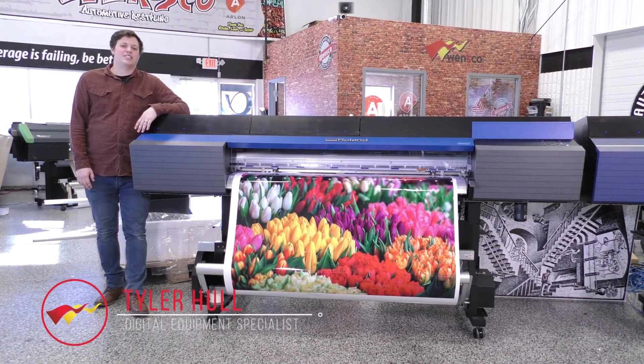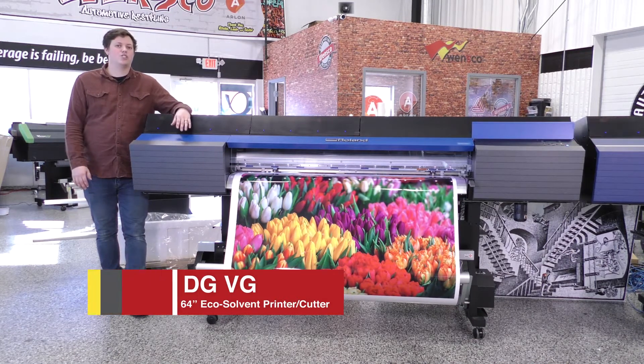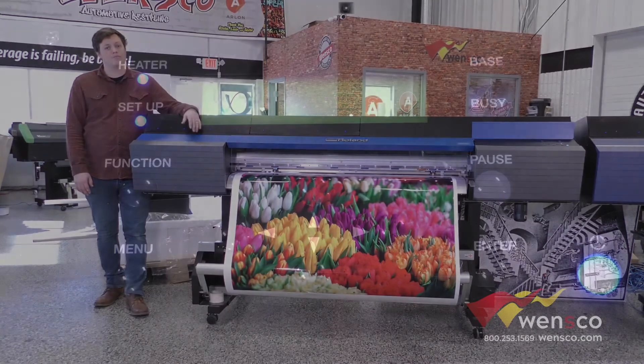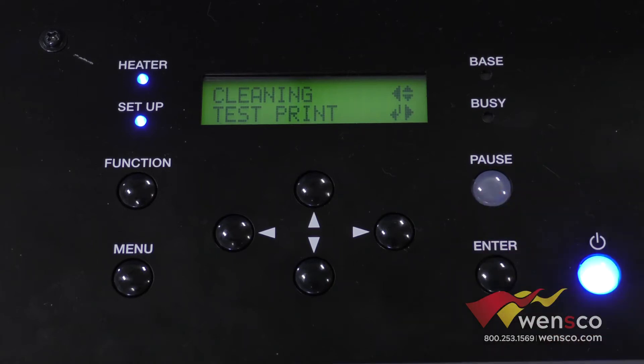Hello, my name is Tyler from Wensco, and today we're looking at the Roland VG. We're going to do a print calibration, so if you're having any banding issues or really any issues with printing in general, this is something I would look to do. You can also do this right when you've set up your printer the first time. To get to the test print, you'll go into the function menu, to cleaning, and then over to test print, and you can just hit enter from there.